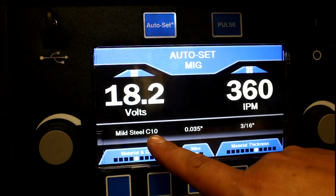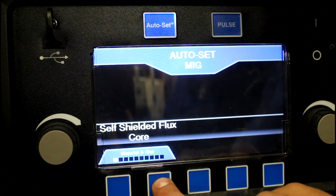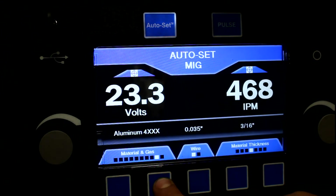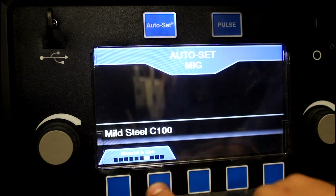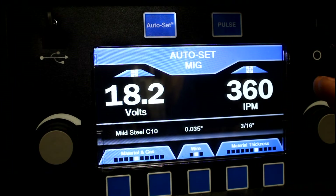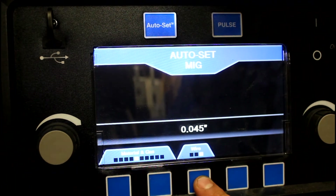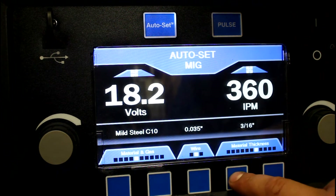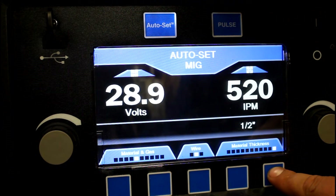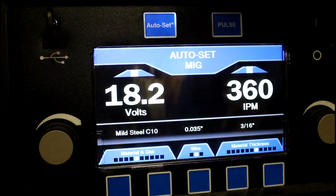As you can see, I have mild steel with C10 gas — which is 90% argon, 10% CO2. You can also change it to stainless steel, self-shielded, gas-shielded, silica bronze, and aluminum. So there's your material setting — we'll stay on mild steel C10. Then it walks you through wire size: 0.030, 0.035, or 0.045 — we have 0.035 in the machine. Over here you have your material thickness, which goes all the way down to 22 gauge and up to half inch. I've run it across all those settings and it gives you a really solid baseline.